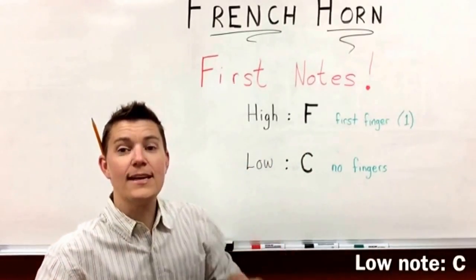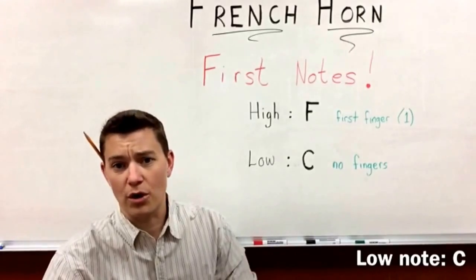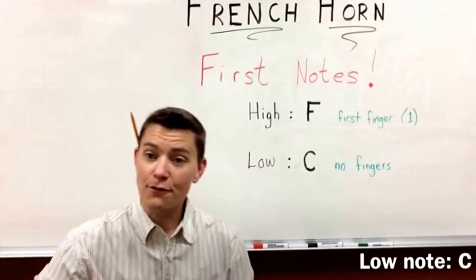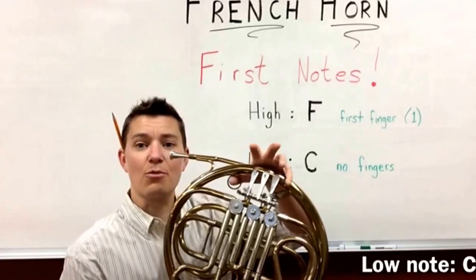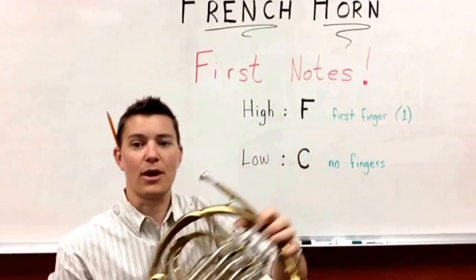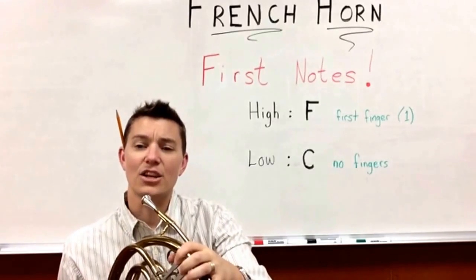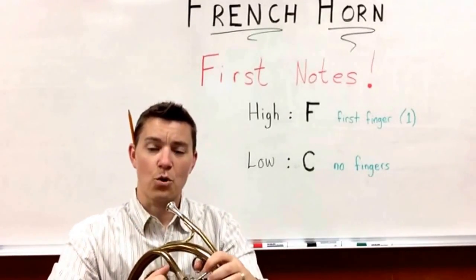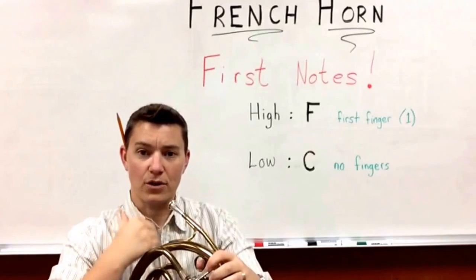Now your low note is a very, very low note on the French horn and it is called C. We're going to leave your fingers right on the valves, just not pressing them down — just leaving them right on there. The C is lower than the F, and it's about as low as you can go on the French horn with no fingers on it.